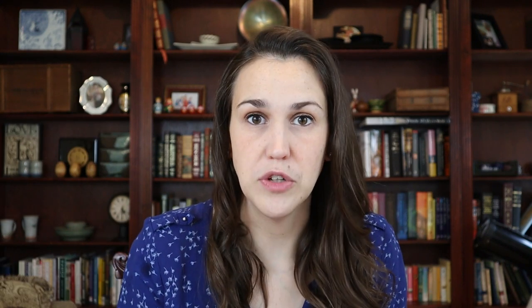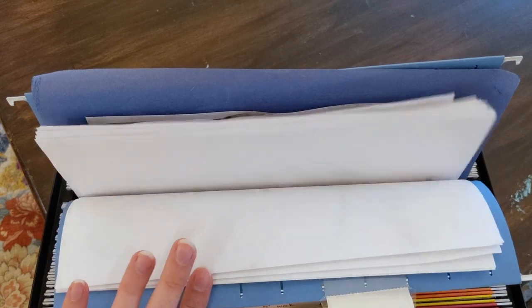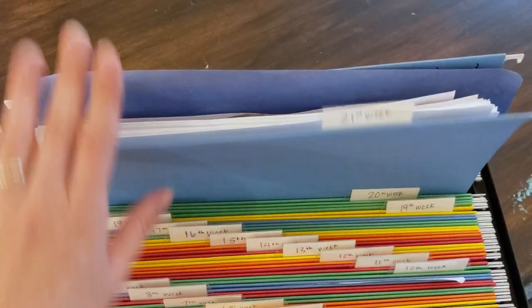At the end of the week I gather all of the loose leaf paper — things that my kids have written on, scrawled on, artwork, anything that we have done — and I just pop it right into that week's folder. This keeps everything lined up in chronological order so I can kind of keep track.